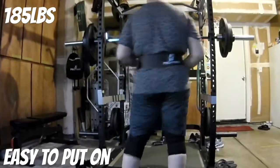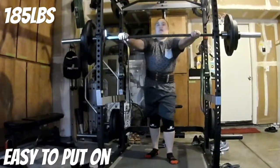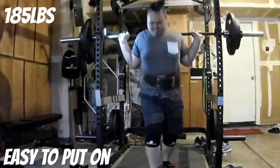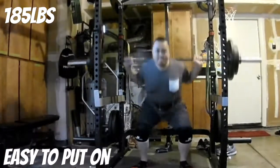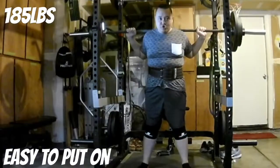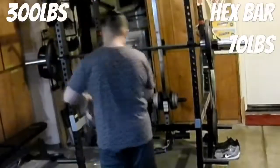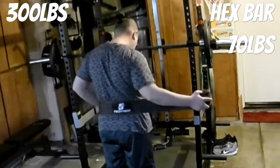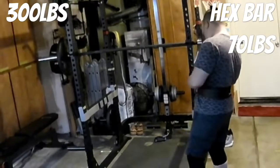Here I'm going for 185 doing a squat — lining it up. In this moment I'm pushing my stomach against the belt, performing the Valsalva maneuver before I go down. That helps my spine and my torso become more erect and tight.